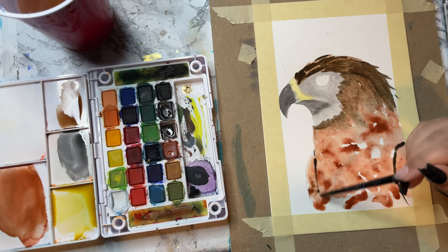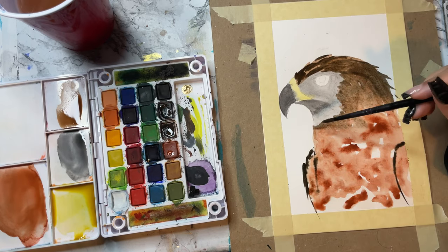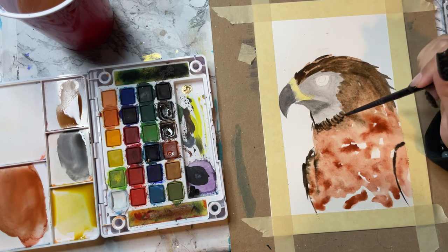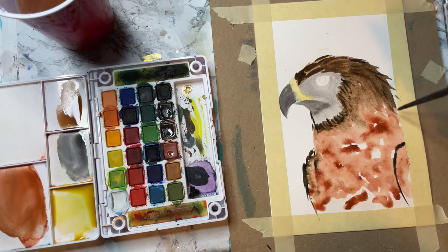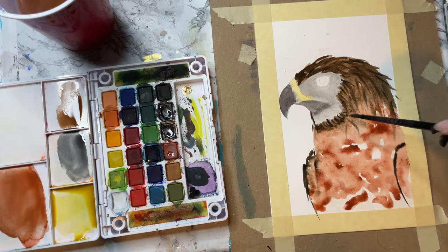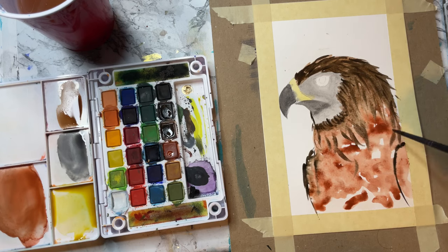We're going to do some wings. I'm going to take a dark brown, almost black, and just take that wet brush and let it go. I'm using the very tip of my brush to get these fine lines. Some of them end up washing out a little bit, but that's okay because we're building on lots of layers here — that's just what we want to do.